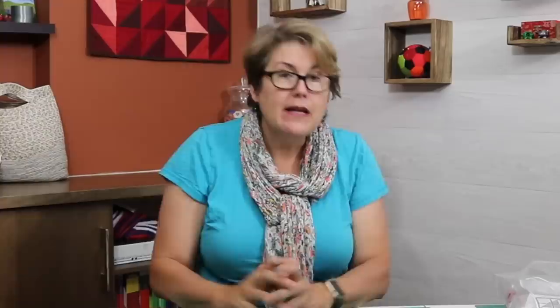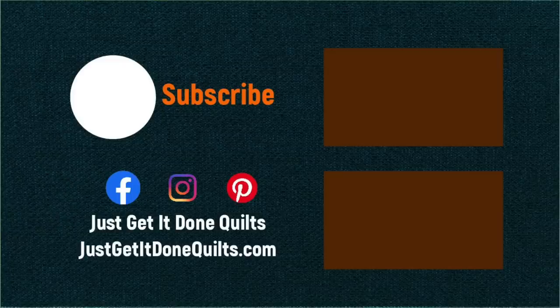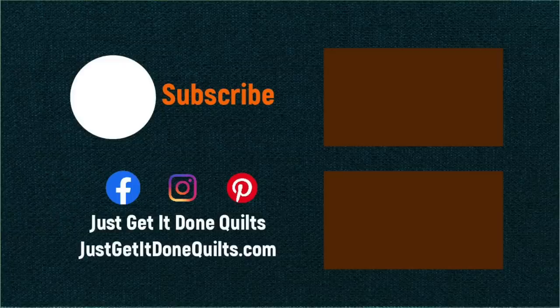Now, if you go through these steps and you're motivated to make some of your UFOs, if you would like me to start a UFO challenge, please put it in the comments below. Please take a moment to check out one of my other videos. If you like this video, please give it a thumbs up. Don't forget to subscribe and hit that bell if you want to be notified when I make new videos. You can also find me on Facebook and Instagram at Just Get It Done Quilts, or on my website at JustGetItDoneQuilts.com. Take care and I'll see you next time.